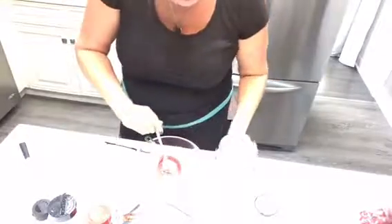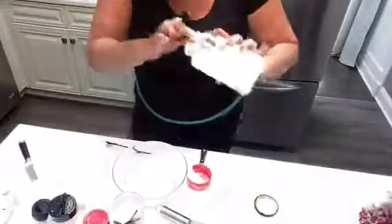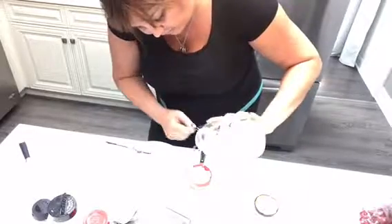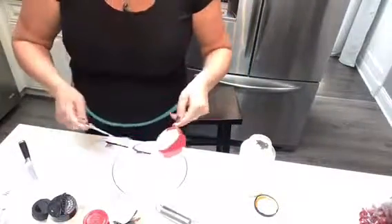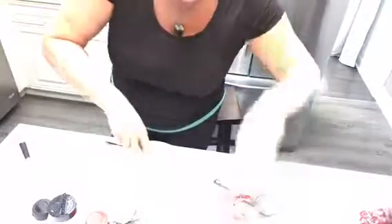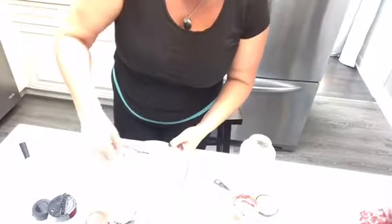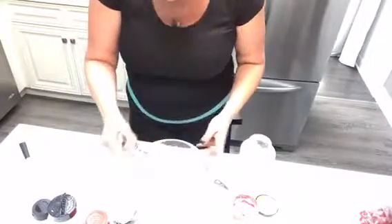It says to use a whisk or you might have to use a blender, so I've got both ready. Half a cup of mayo — this mayo is almost empty, we made it last week. They say the mayo expiration date goes as far as the egg expiration date you used. Okay, I'm going to whisk it together — oh, it's actually whisking just fine, this is perfect!